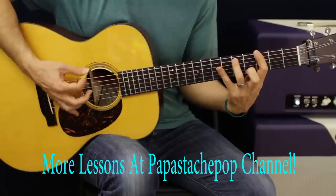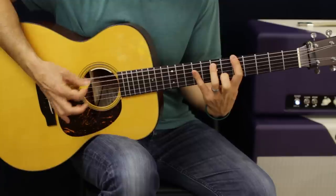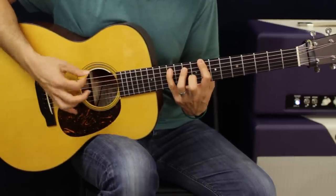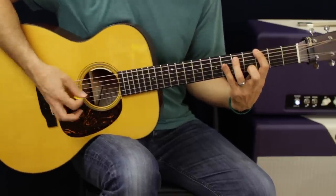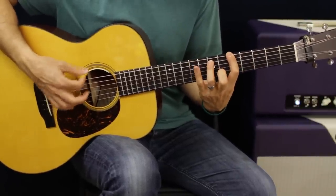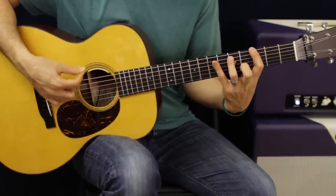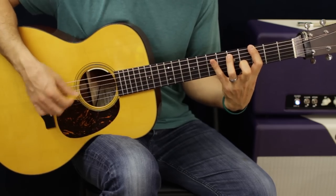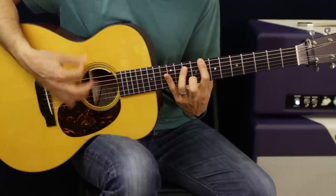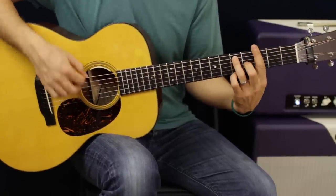Switch to that chord, then we're going to go up to A, and then up to C. So we got that pattern, and then switch. Now that last one is slightly different - keep that basic shape moving through the chord changes.